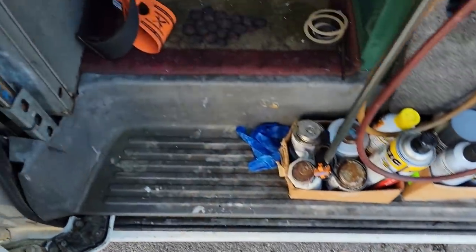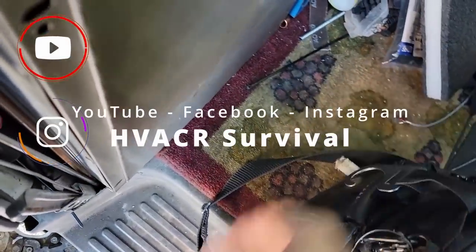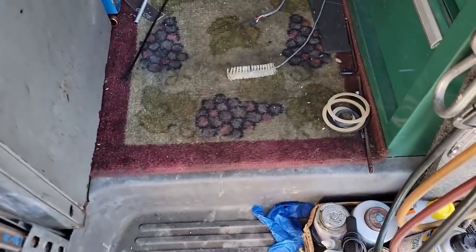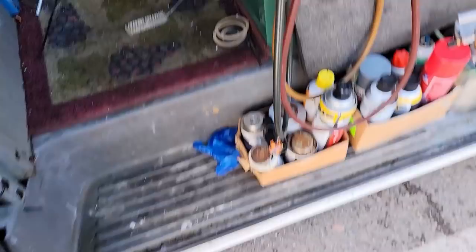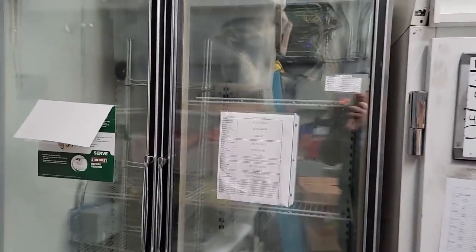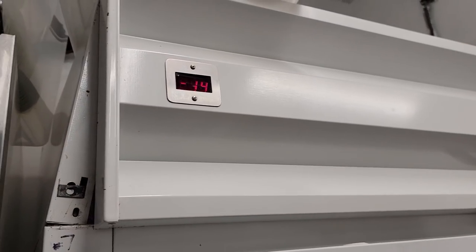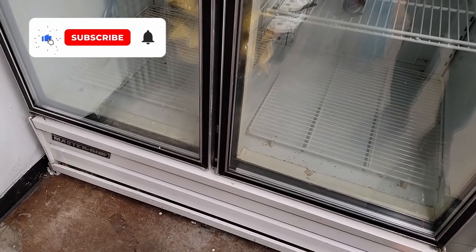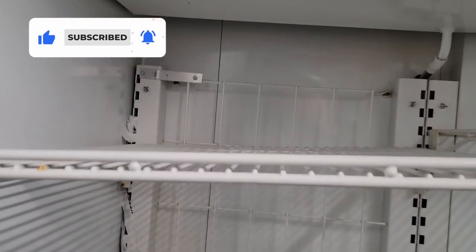We've got a reach-in freezer that's not working right. We're going to go in and see what's going on — maybe we can make a video. We've got an old Master-Built that's been doing all kinds of wacky stuff: came on, didn't come on, got warm, got cool, fans came on, fans didn't come on. Kind of works, kind of doesn't.